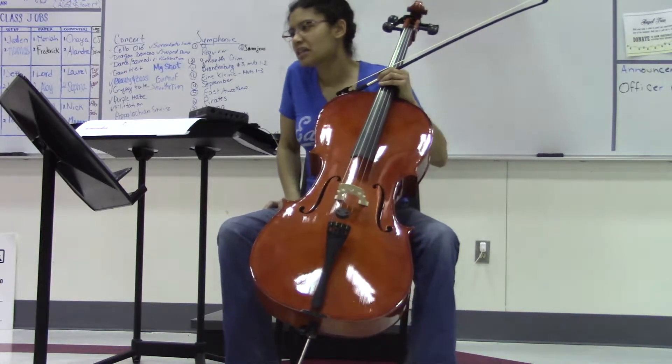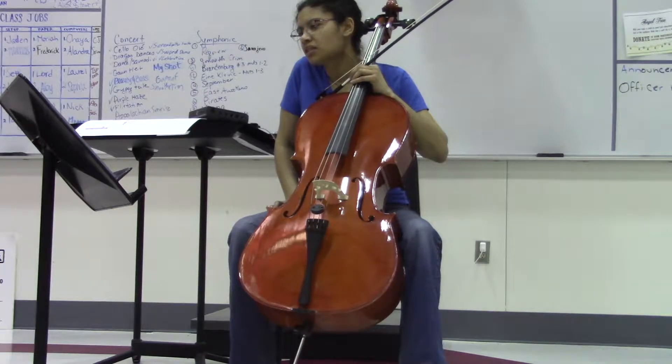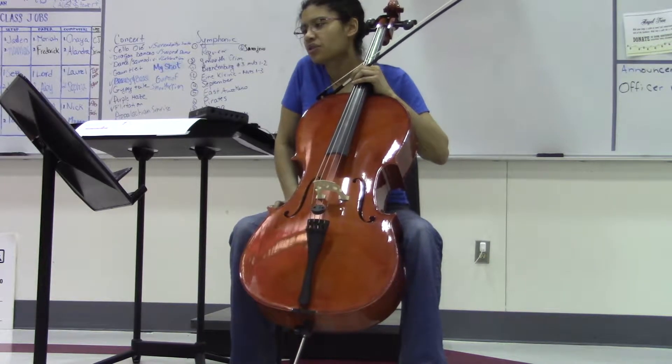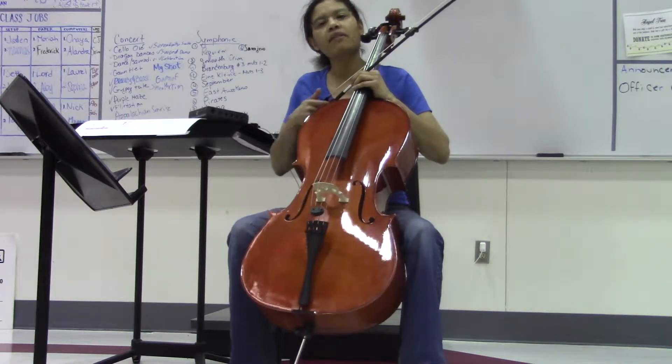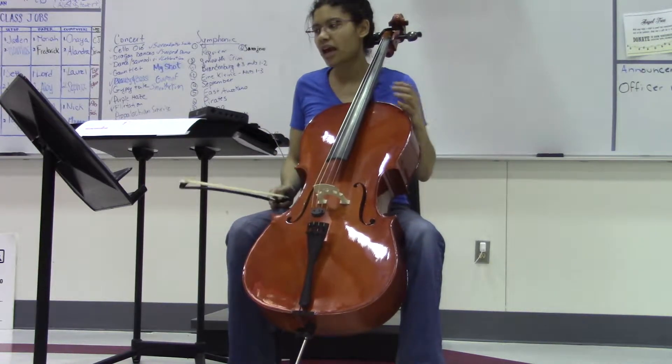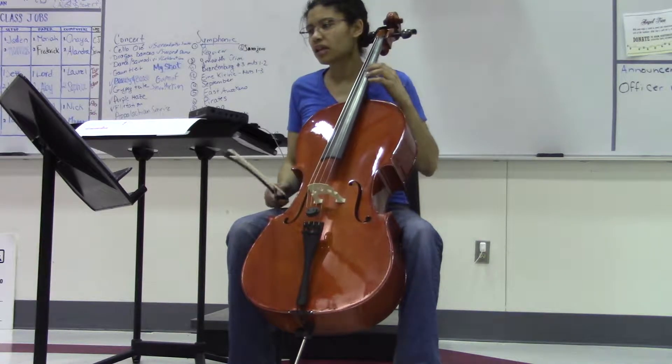Hey everybody, I'm back. This is marching resistance cello part, measure 23 to about 38. I just want to show you one quick little thing — there's some third position in there. I really think it's going to add to the sound of the section if we do it with these fingerings and these shifts, so take a look.